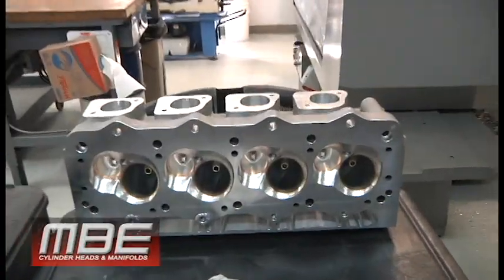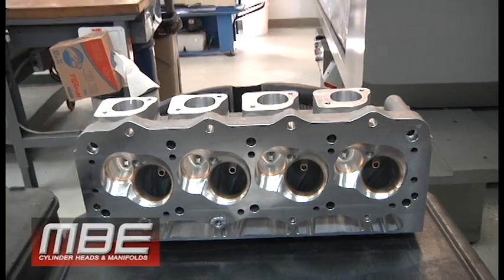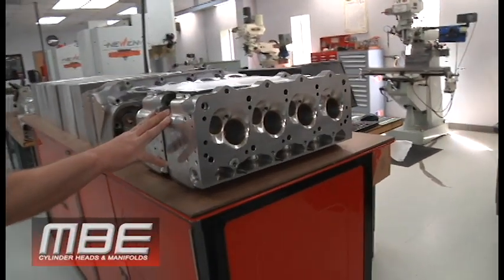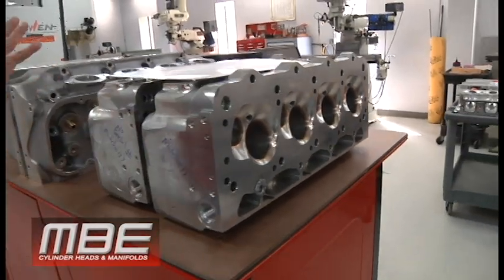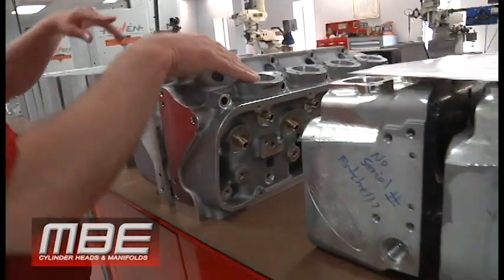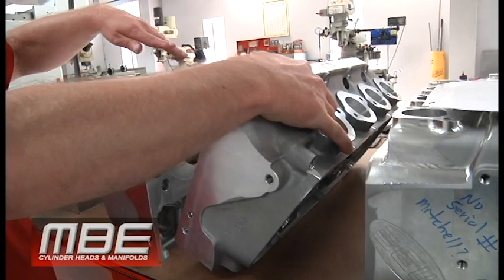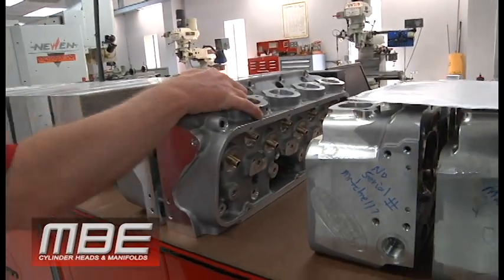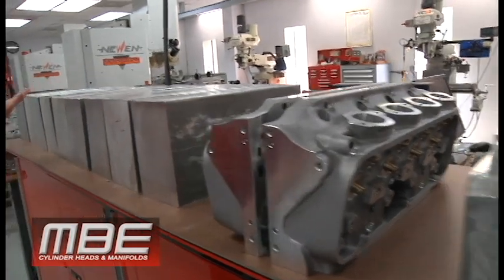That one is all ported. The one on the machine is ported, so that one's got to come off. There's another set that's ported right here, and then this is a set of our 18-degree conventionals that have been ported — they just need a valve job, guide hone, and valve job.